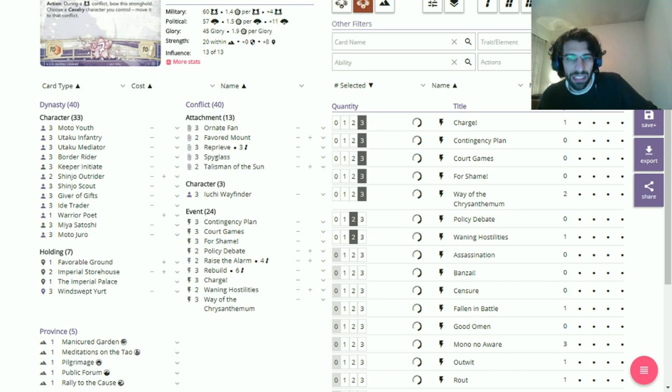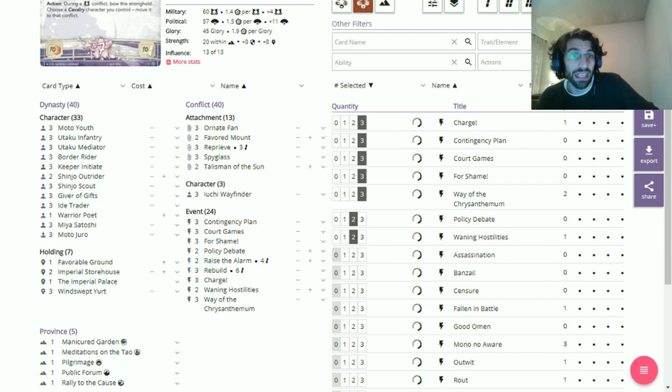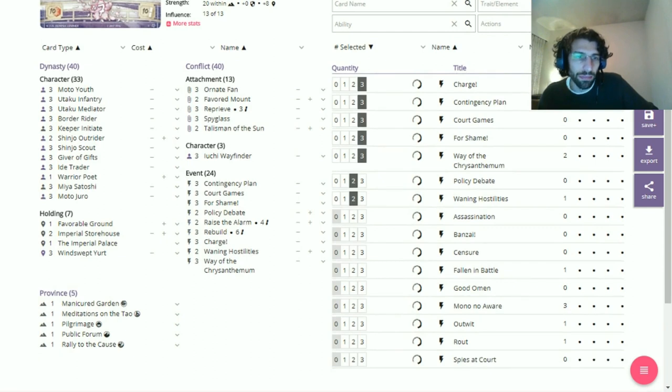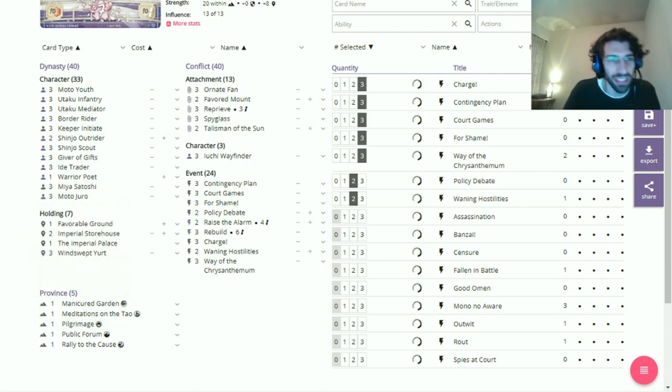In an ideal game, at some point we'll draw up into a hand that has both Contingency Plan and Where the Flower — we'll suddenly change our five-bids to a zero bid, take ten or five from the opponent, and use Where the Flower to bump that up to ten. We can go theoretically from ten to twenty in a single turn. After that, it's just about having enough yurts to get over the finish line — two yurts and an airing, or honoring our guys.